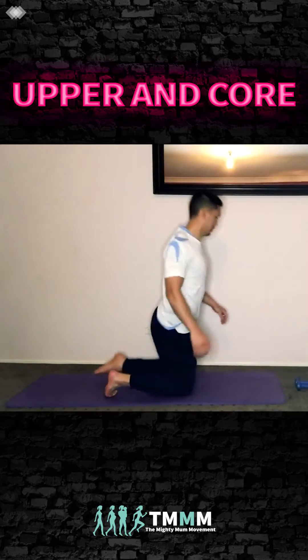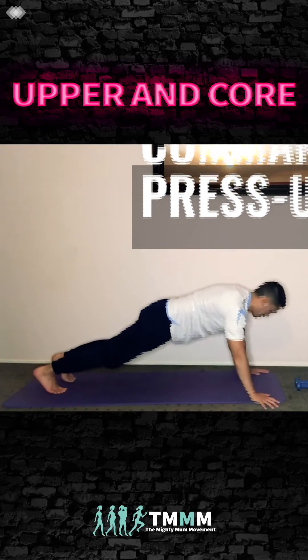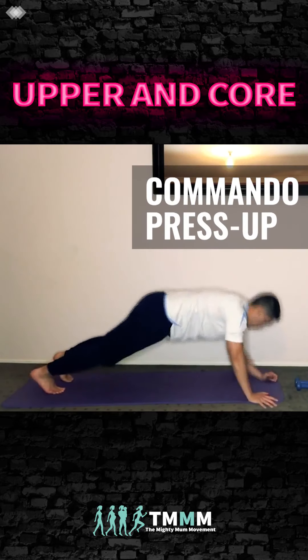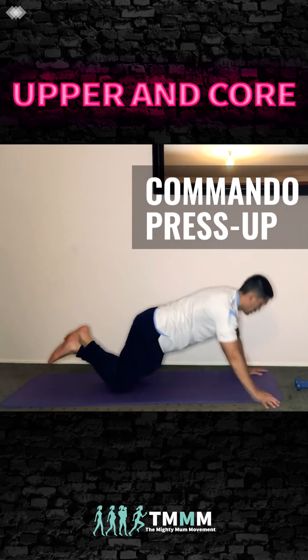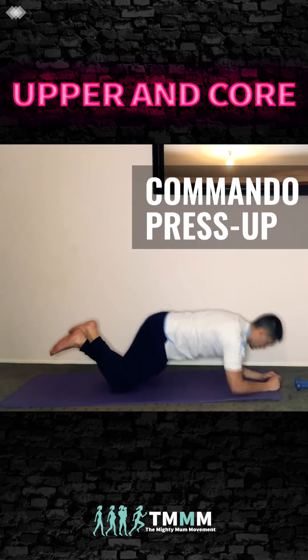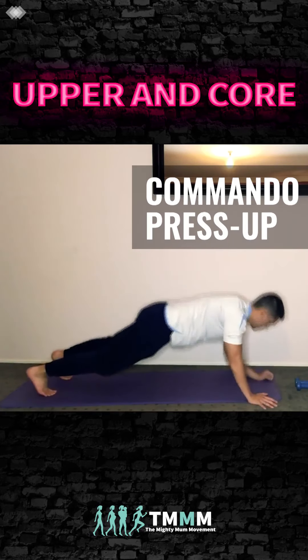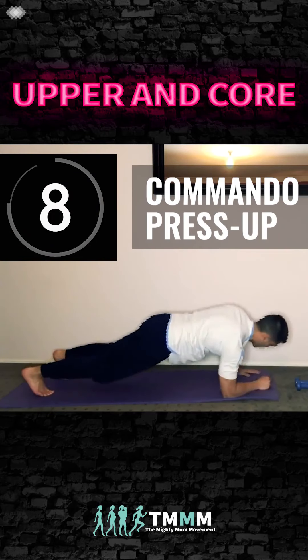Place the weights down. We're going to go into some commandos — elbow, elbow, hand, hand. I'm doing it on my toes but you can drop to your knees. Pin the shoulder blades tight, try not to rock around too much, stay nice and stable. Remember to change sides at halfway.